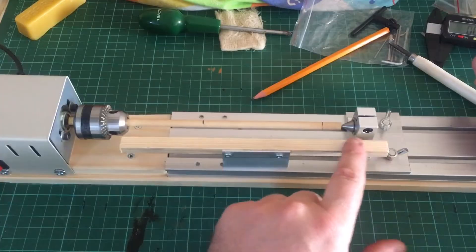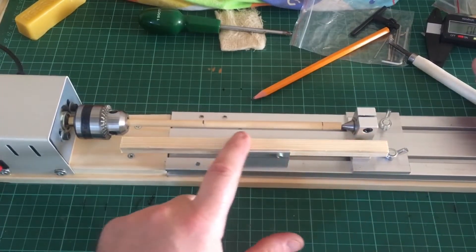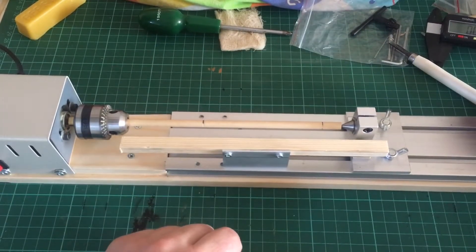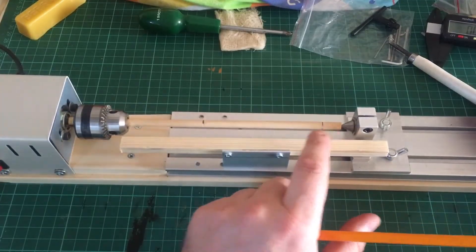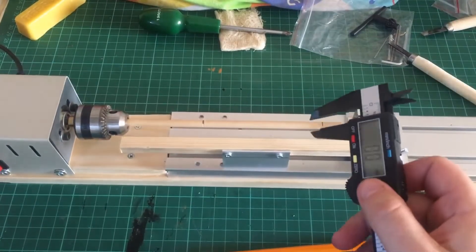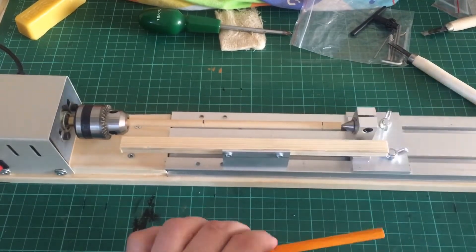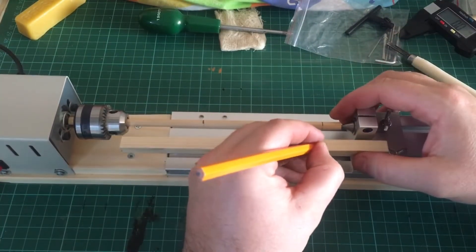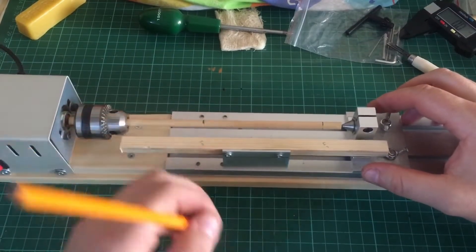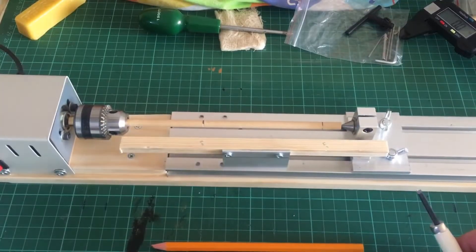I've also extended the tool rest — I screwed the tool rest that came with the kit in a way that gives me a longer range to work on the mast. I've put the mast in — it's the top gallant mast I'm working on — and I've marked it at the two points from the drawing. The mast is six millimetres and I need to taper it to four millimetres at the top and five millimetres at the indication mark. Let's make a start.